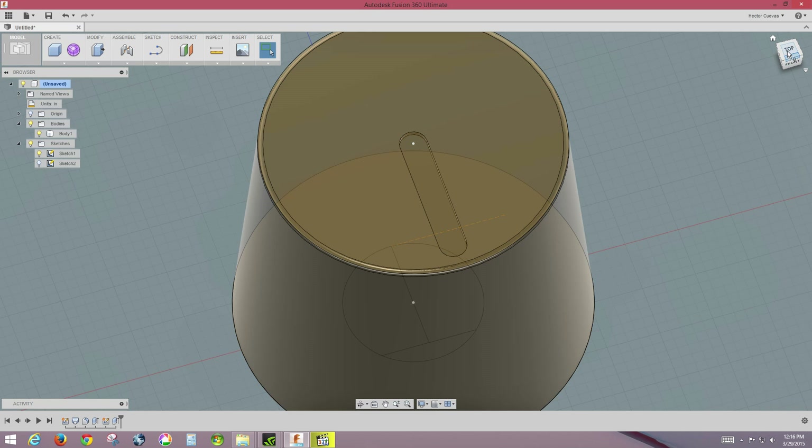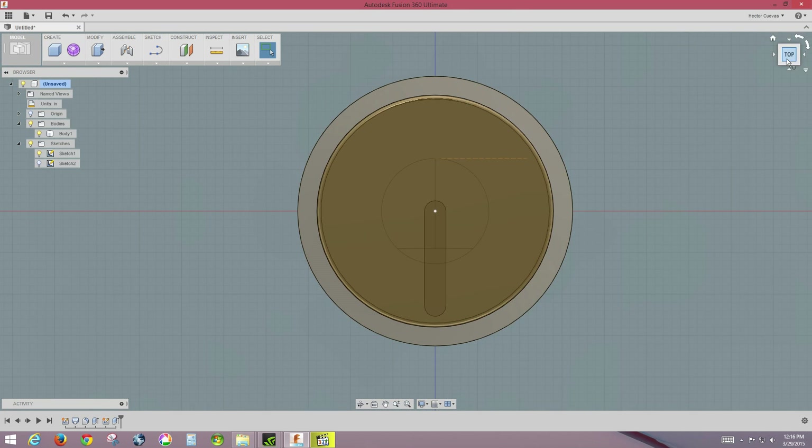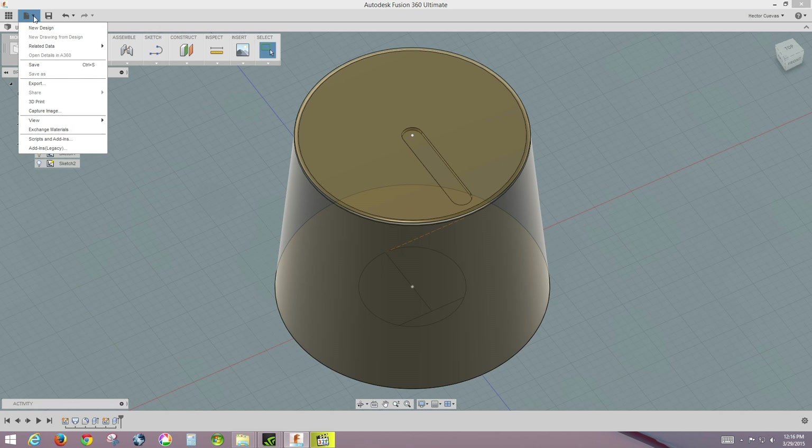There we go — there's our little indicator. The button is now completely done. Next we need to export this to a format that the 3D printer can read, so we'll go to File.